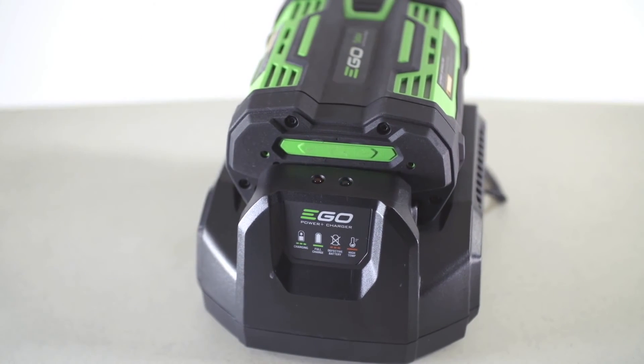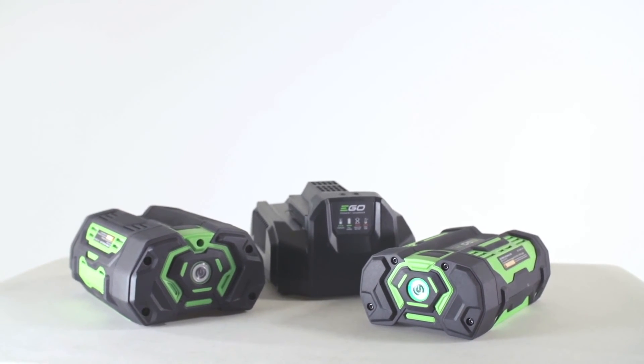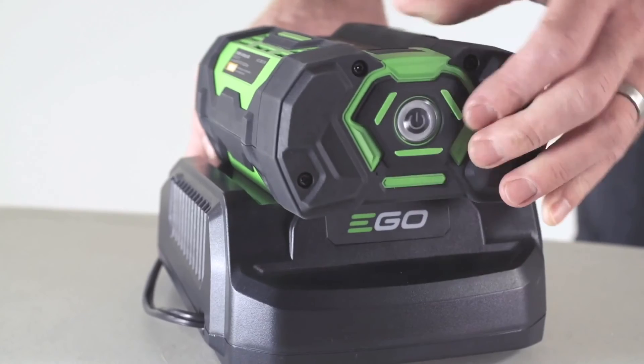Under normal conditions, the 2 amp battery fully charges in 40 minutes or less, and the 4 amp battery will charge in 80 minutes or less.